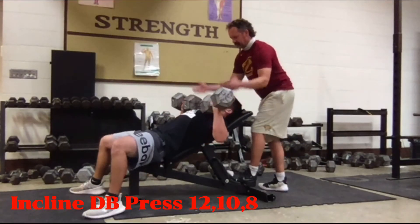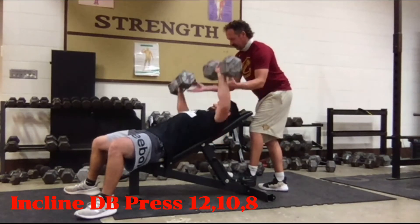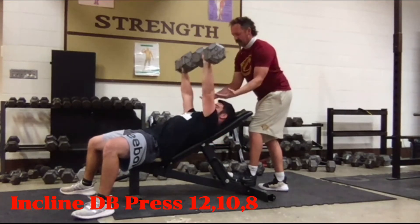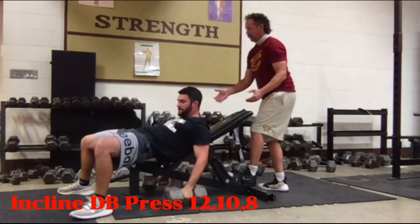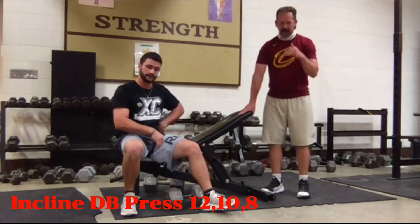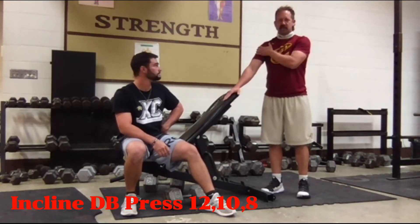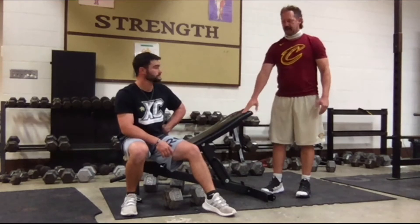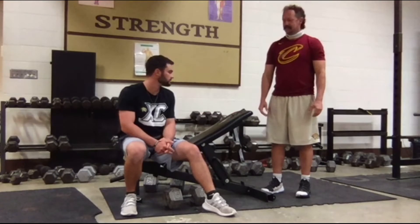We want a wide grip — imagine there's a bar in your hands and try to keep it as wide as possible. It's almost like an inverted push-up: we're not pushing out away from the body, we're pushing straight up and down, staying in that plane the whole time. Notice the slight incline — if you go too steep it becomes a shoulder deltoid workout instead of an incline bench press. We only want a very slight incline, around 45 degrees.